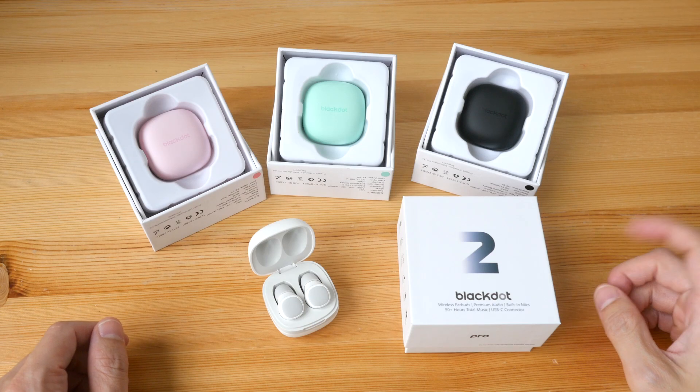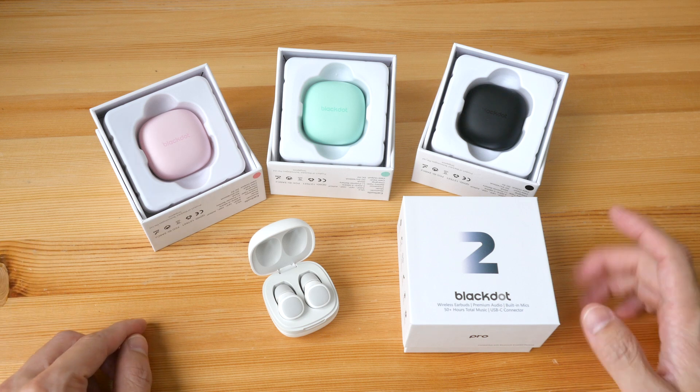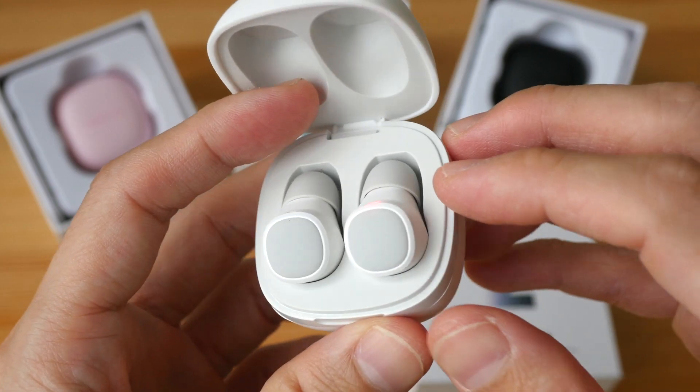Hi everyone, today I'm going to review the Black Dot Pro 2 wireless earphones. These are actually review units sent to me from Black Dot, a company based here in Singapore. I've been using them for almost two weeks.